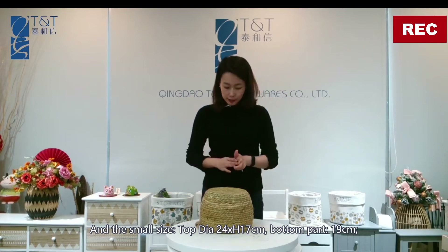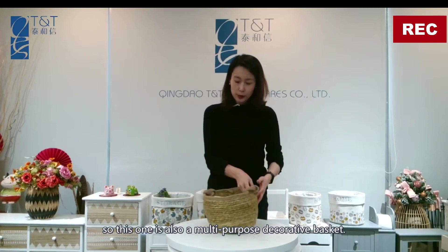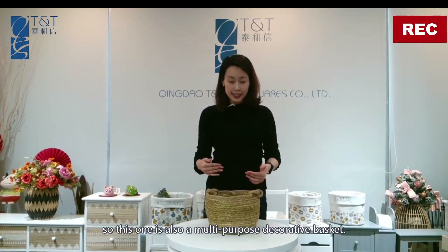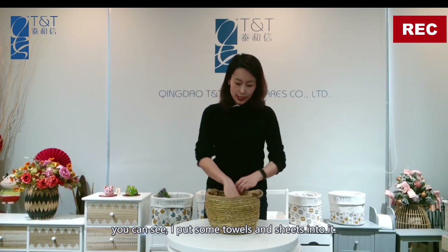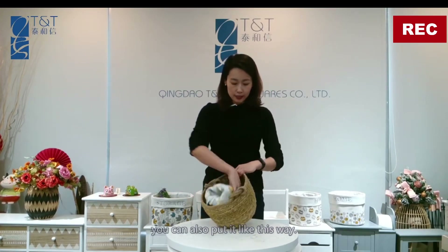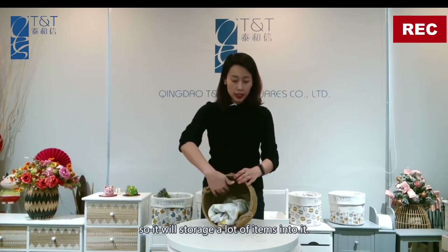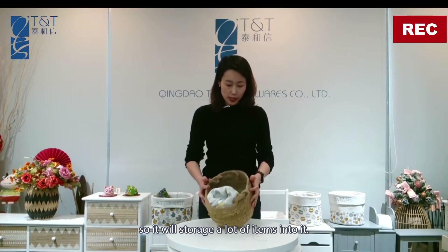This is a multi-purpose decorative basket. You can see I've put some towels and sheets into it. You can also use it this way — it will store a lot of items.